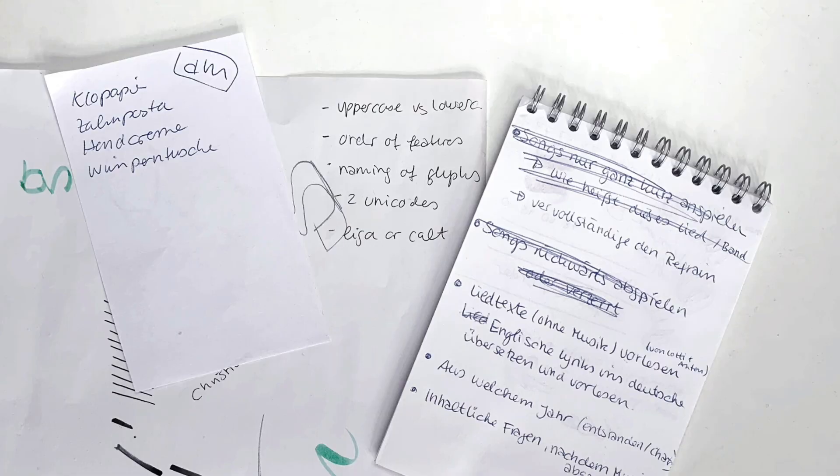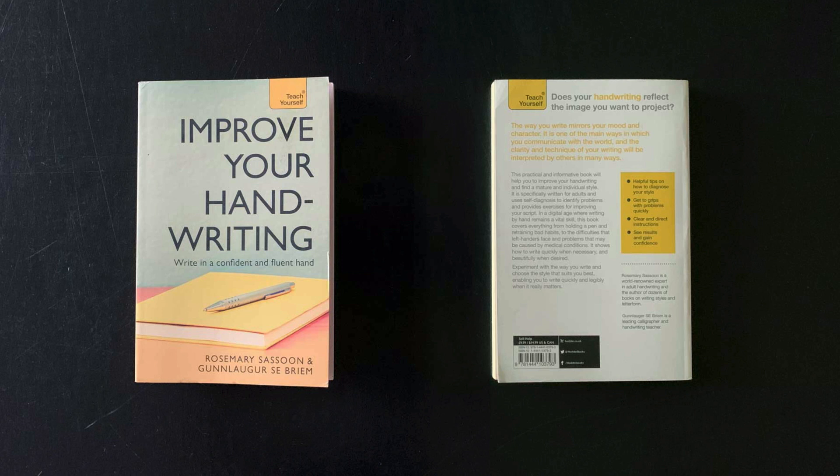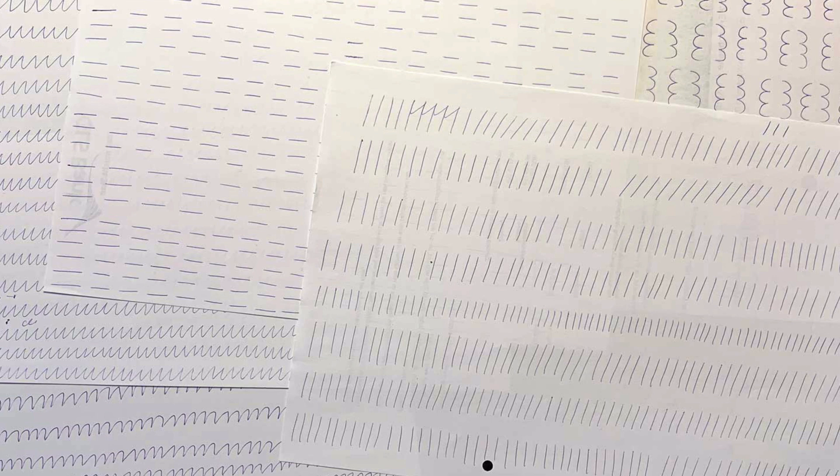While my calligraphy and lettering skills might be quite good, my everyday handwriting is actually not super beautiful and also not very consistent. So I decided to improve it. I spent my first weeks in Corona isolation with writing exercises, working with a book by Rosemarie Sassoon and Gunlago Grim. One of the first exercises was just to draw lines to get a firm hand, gain control over your pen, and find your rhythm and your natural writing angle.